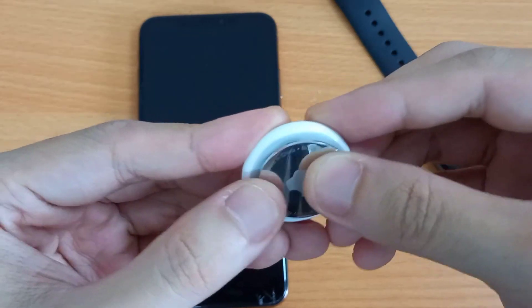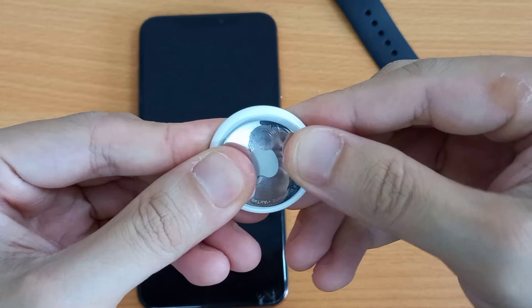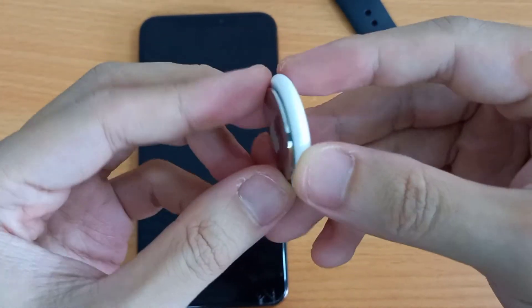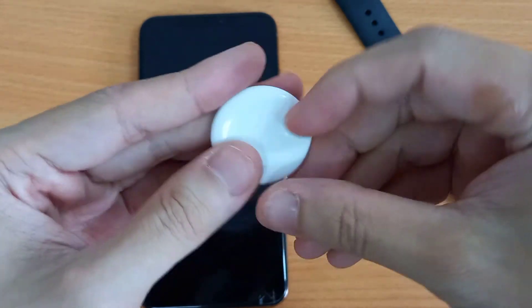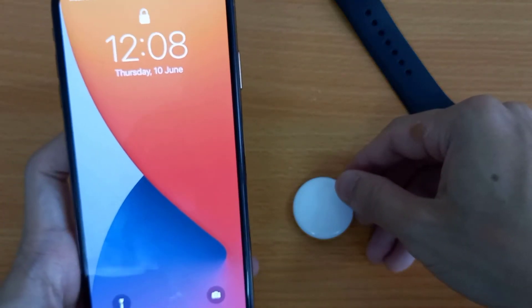Repeat the same steps a total of 5 times. Now place the cover by aligning the 3 tabs on the cover with the 3 slots on your AirTag. Press down on the cover until you hear a sound, then rotate the cover clockwise until it stops rotating. That's it — your iPhone will detect the AirTag like a new setup.